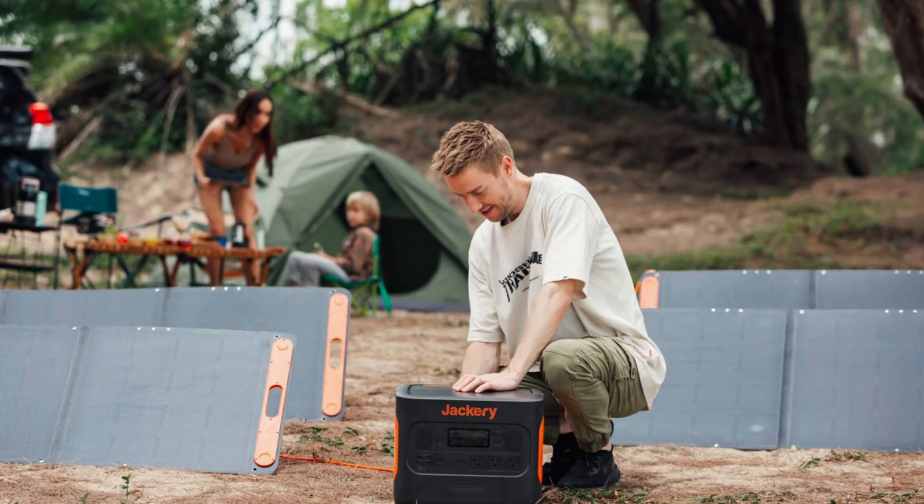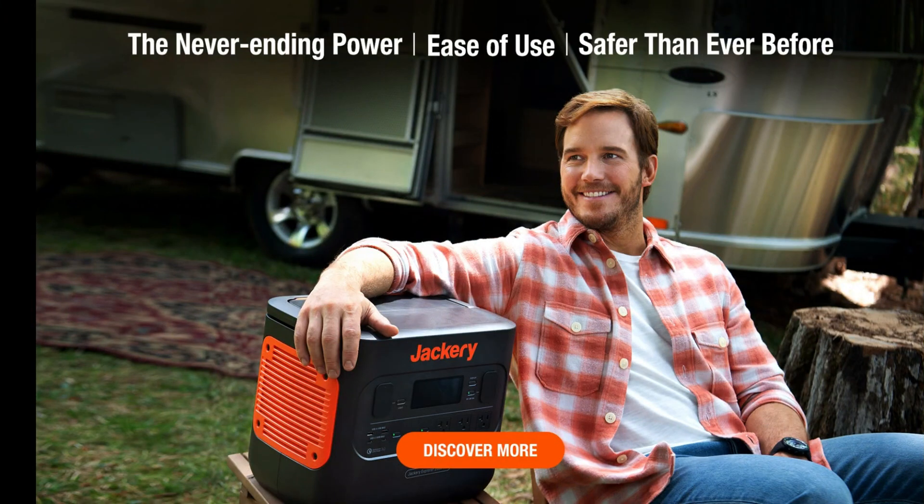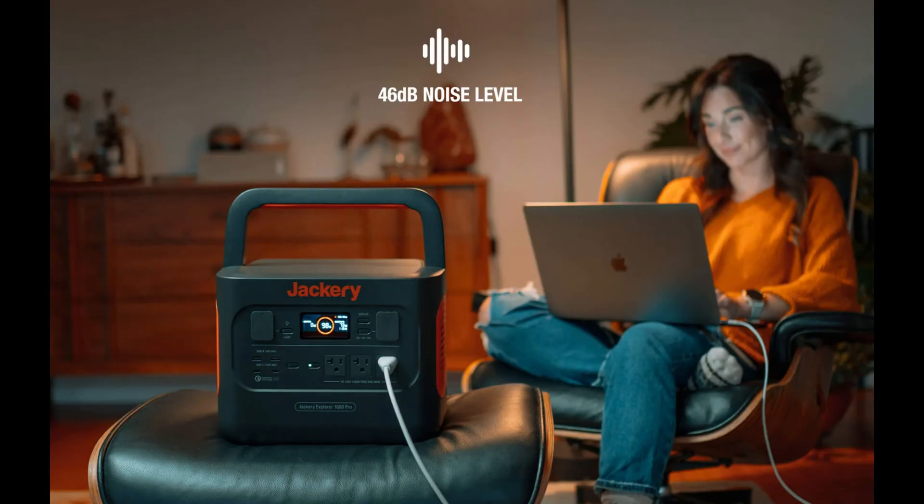To wrap it up, the Jackery Explorer 2000 Plus portable power station is a powerhouse of energy, perfect for outdoor adventures, emergencies, or even as a sustainable power source for your home. While it might not be the most budget-friendly option out there, it's one of the most reliable investments for those who need a substantial power supply on the go. Its durability and performance make it a top choice in the portable power station market.